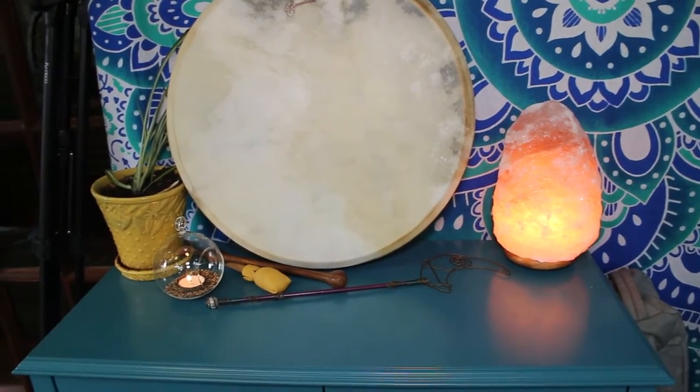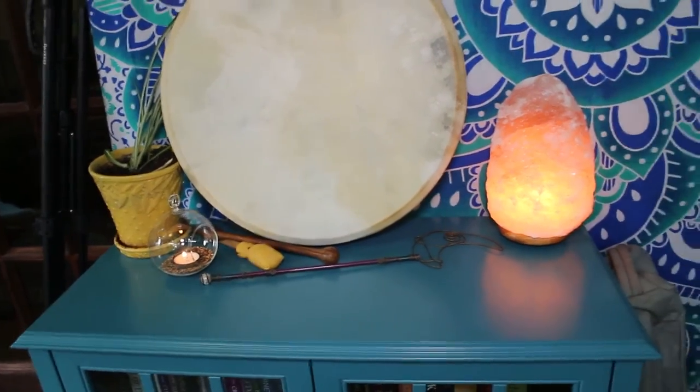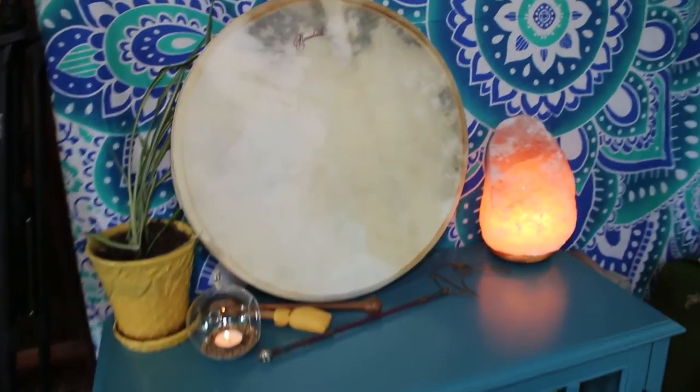On top of the bookcase I have a beautiful Himalayan salt lamp with a dimmer switch — it really sets the mood, especially in the evening or morning when I do my daily practice. I also get to display my Baudron, which I'm not an expert on but really enjoy and use in ritual; it's nice to keep it out of its case and have it be a focal point. And then there are some plants on top, including a little spider plant that was recently transplanted and is getting there.